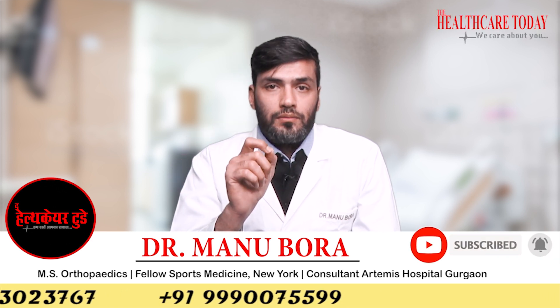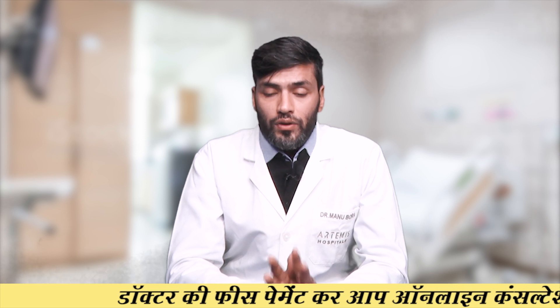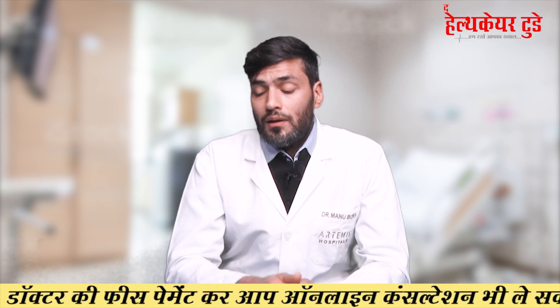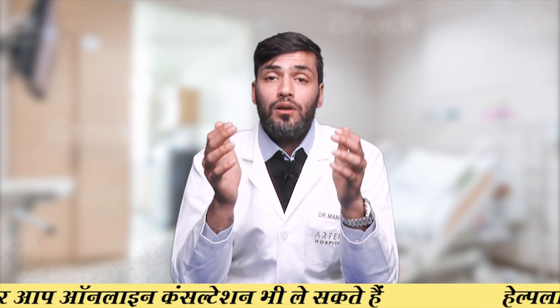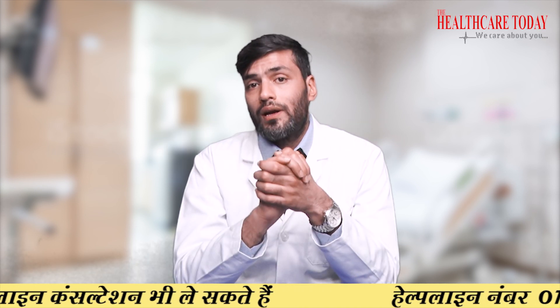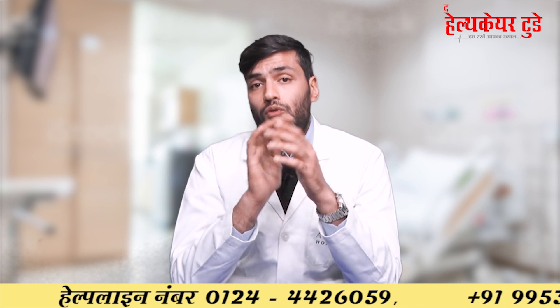If you come to us for limb lengthening, we will decide whether we can offer you the surgery, as there are many factors involved. If you are not psychologically fit or don't have adequate family support, we might reject you. We do a thorough psychological evaluation and check family background, because after surgery you have to be in regular physiotherapy and cannot go to work for at least three to six months while your bone is growing.